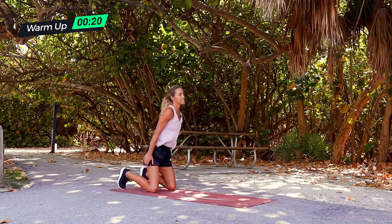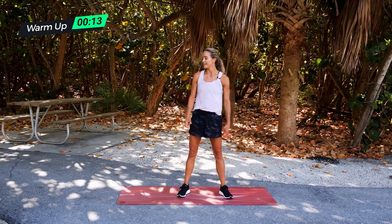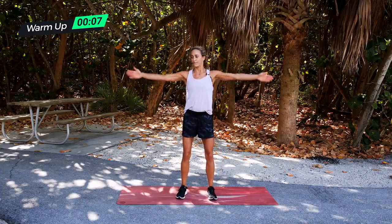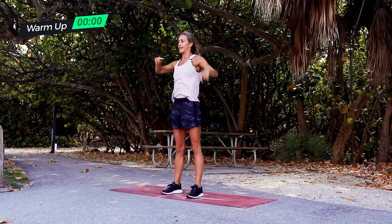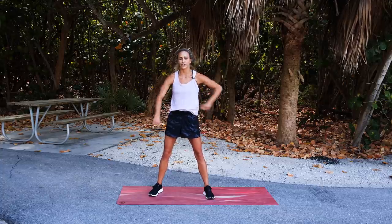Last but not least, our T-Y-I. From standing you go down to T, then from T you go to Y, then from Y you go to I. We're going to do five at T, five to Y, five to I, and then repeat that. Take a big breath and shake it out because your arms are about to get shredded.